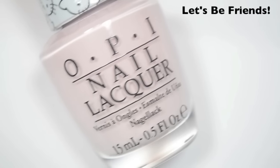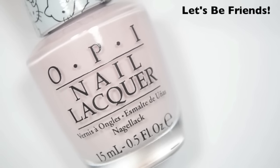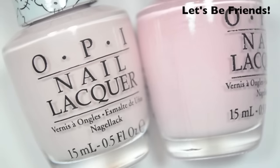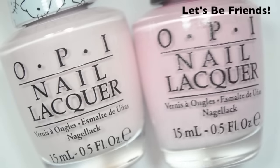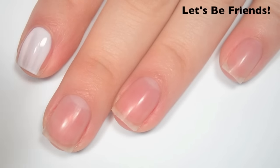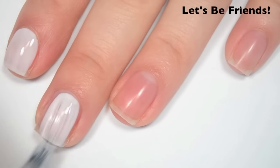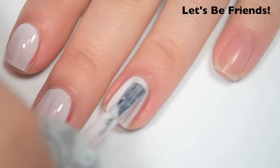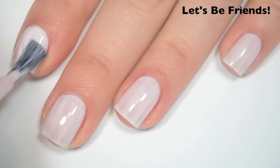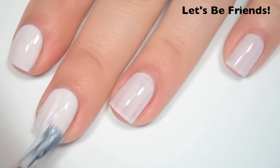The first polish is called Let's Be Friends, and this is a very light, almost white pink. The camera is washing it out just a little bit — it's a bit more pink in person. Here it is next to Mod About You, which is also washing out a little on camera, but it is slightly less pink than Mod About You. Here's one coat — this one is a bit streaky on the first coat and a little bit sheer. Formula is actually pretty good, a little bit on the thin side, but it doesn't feel like it wants to run down the sides of my nail. Here's two coats — this one covers better on the second coat, but it is still a little bit streaky.